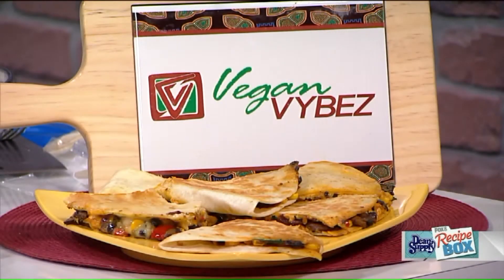Welcome back to Fox 8 News in the morning. Many of us are working to improve our diet in the New Year, and some of us are even turning to a vegan lifestyle for better health. We brought in Shireen Bradley, chef and owner of Vegan Vibes, here with some tips on adding vegan items to your diet. Welcome for the first time.